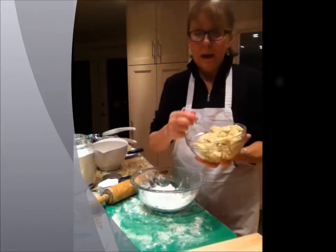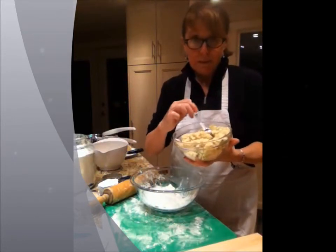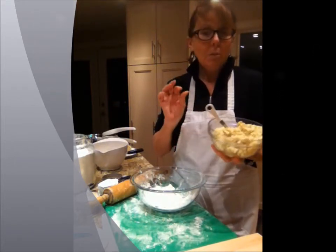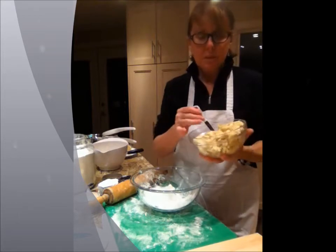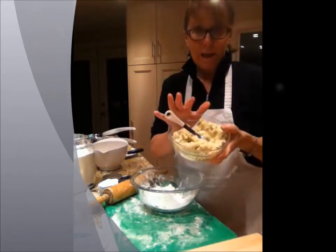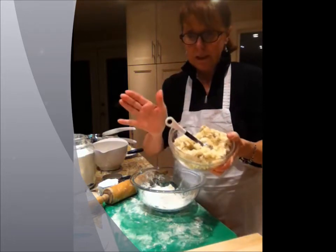I've got two cups of the riced potatoes, one cup of dry curd cottage cheese, some salt and pepper — about three quarters of a teaspoon of salt — some dill, a quarter of a teaspoon, and one egg. So there's my filling for the pierogis, all ready to go.